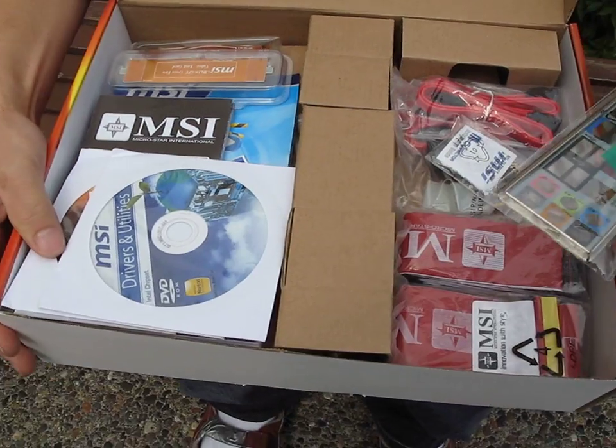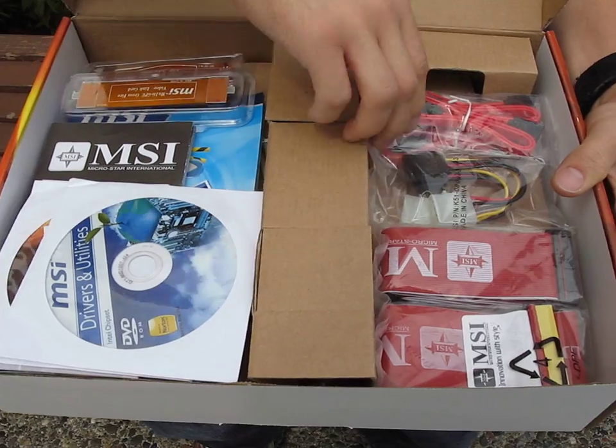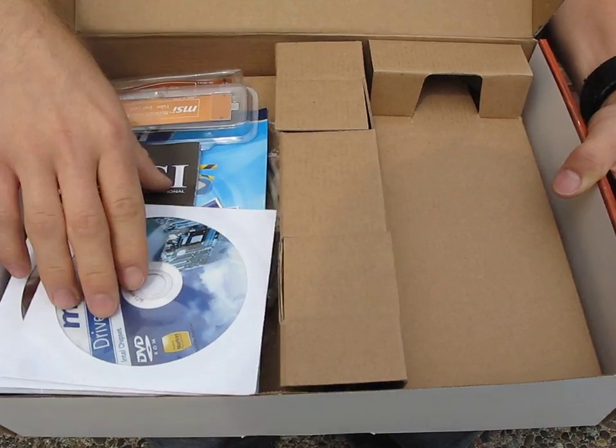Mostly boring accessories. We got an I/O shield, and we have those little things that help you plug in your USB if you have a really old case. We have four SATA cables, a couple SATA to Molex power adapters, a ribbon cable or two, floppy and IDE.